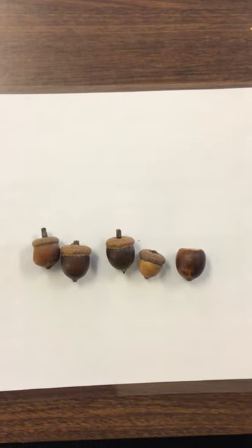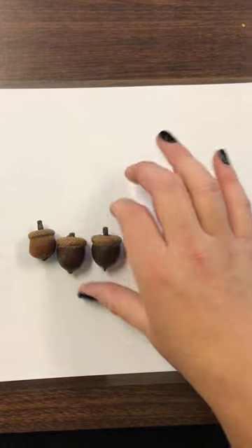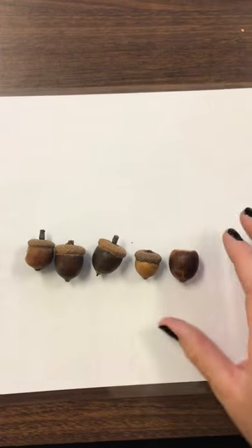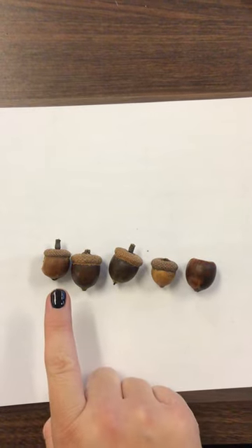Hi, teal room. We are going to count acorns, just like we saw in the book today. Are you ready? Where's your counting finger? Here we go.